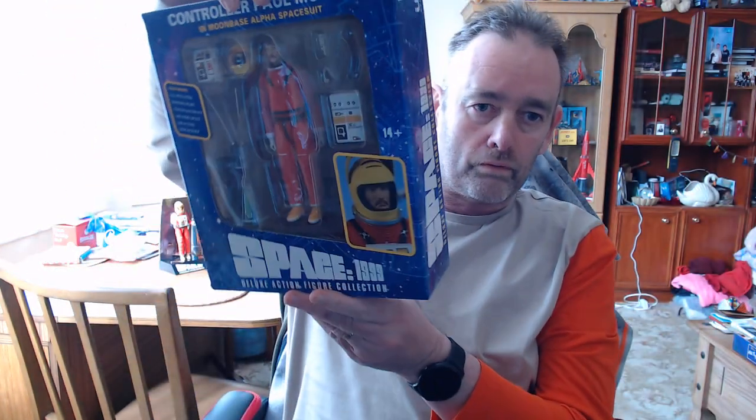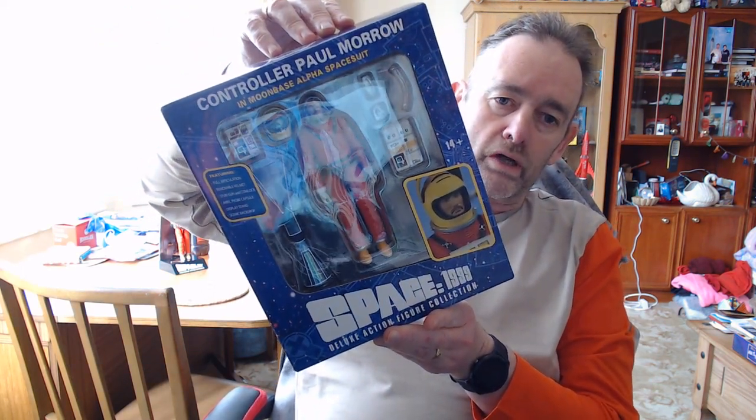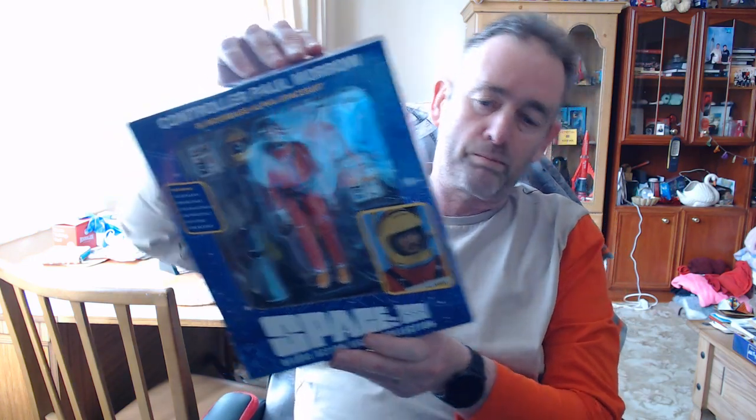Hello, it's Paul Hyde 68 here. I'm going to do a review and unboxing of the Paul Morrow controller figure in his Base Alpha space suit — I am channeling my own Paul Morrow. One thing I will say, typical with 1612, they never put any tape on their box, so I'll just take everything out.